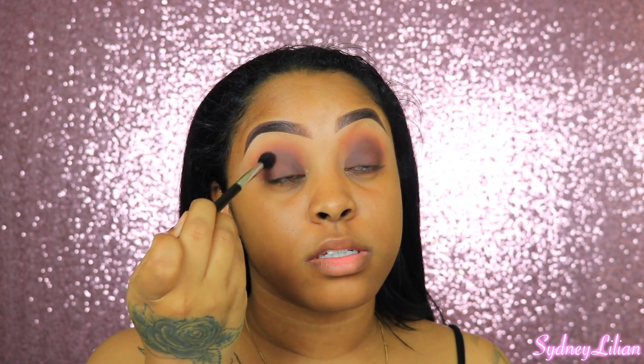This brush right here is really nice — this is the Anastasia Beverly Hills A12 brush. You can definitely leave your eyes just like this; it looks so pretty, like a soft smokey eye. Just throw on a winged liner and some lashes — but I'm extra.